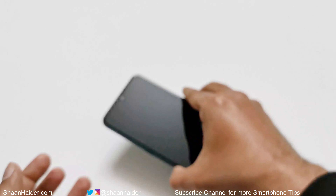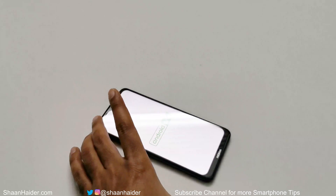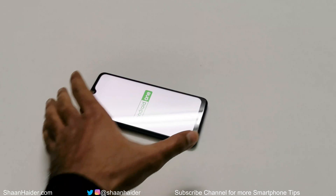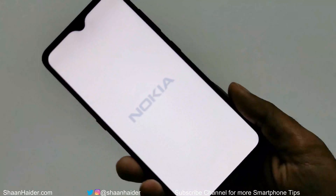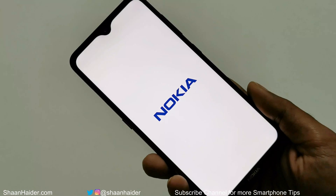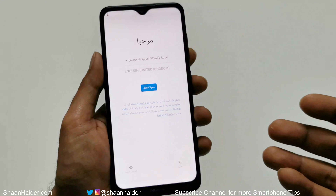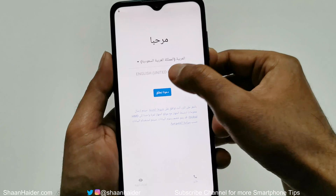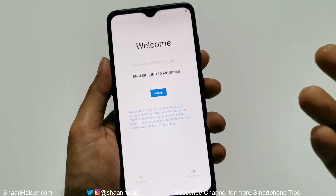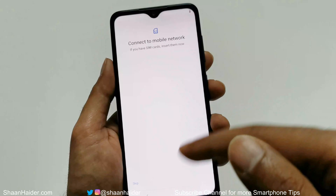Once the rebooting process is finished, we will start fresh with the Nokia 7.2. You can see the device is starting fresh. You will have to go through all the initial setup steps again — selecting the language, time zone, setting the keyboard, and so on — just like you did when you first got the device.